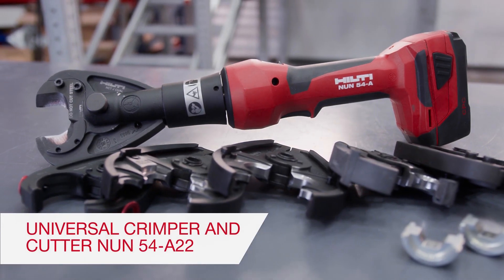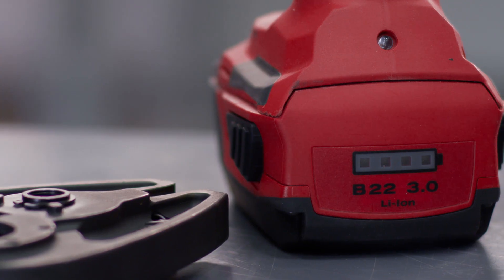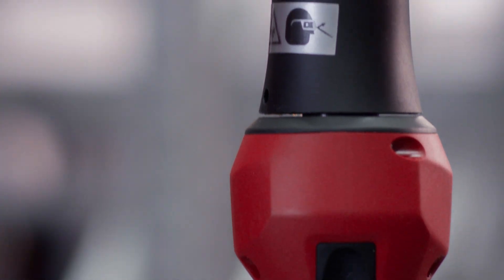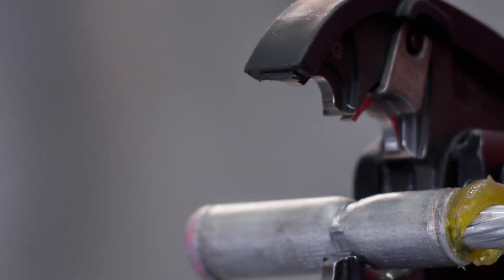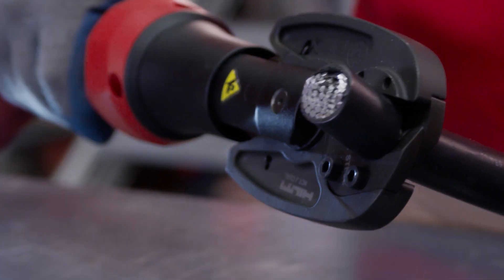Utility workers and electricians do tough work in demanding places. That's why we've created a tool packed with productivity to help simplify the work. The Hilti NUN 54A22 is the most universal tool on the market for making electrical compression connections, as well as cuts. You'll appreciate the flexibility this 6-ton tool offers.